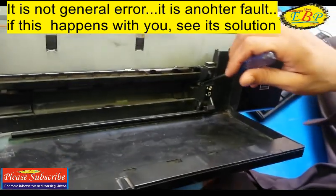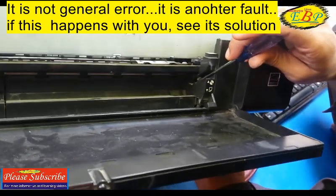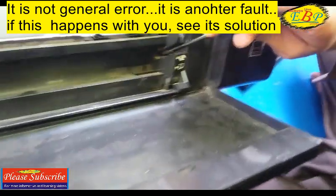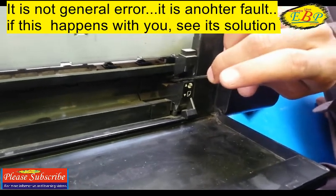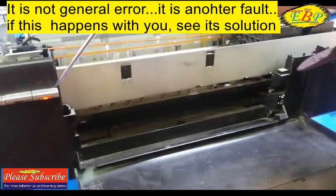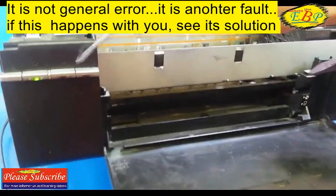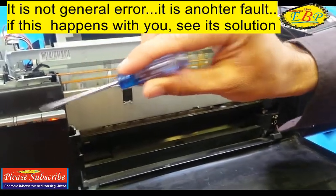So where is the CDR guide sensor located? Here you can see the white part — this is the CDR guide sensor. If this part is faulty, this type of error will occur, not a general error, as I have already told you.